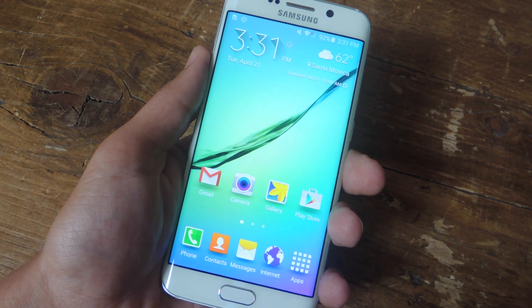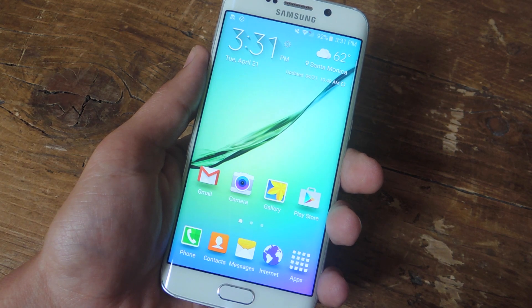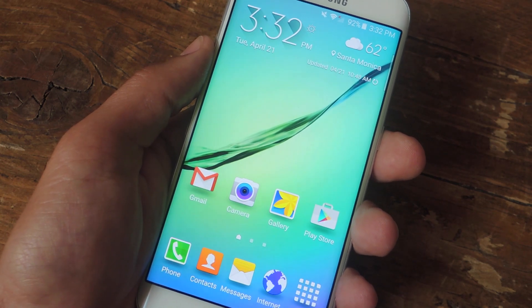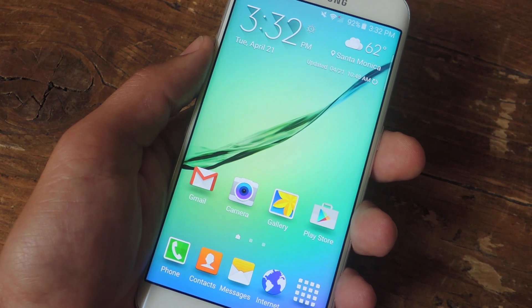What's up everybody, it's Neil here with Gadget Hacks, and today I'm going to show you how to enhance the sound quality on your Galaxy S6 by using the Adapt Sound feature. Because everyone's hearing is different, essentially what this feature does is adjust the low tones and high tones for the left and right speaker of your earbud, just for you.